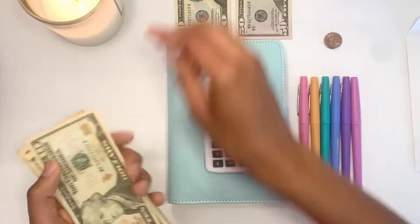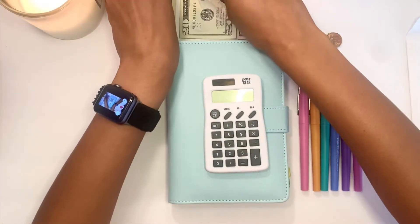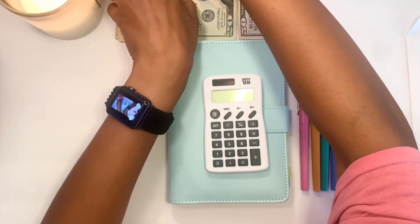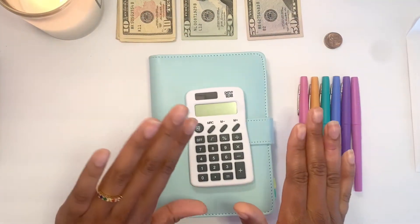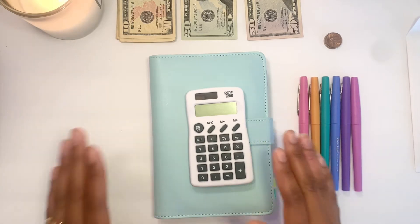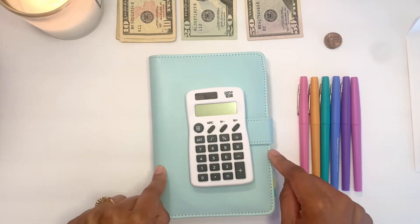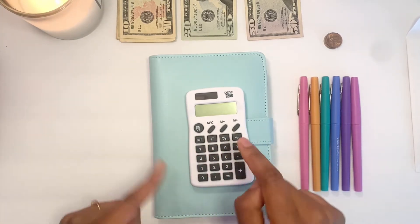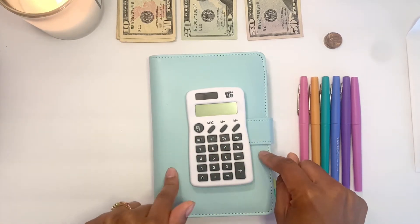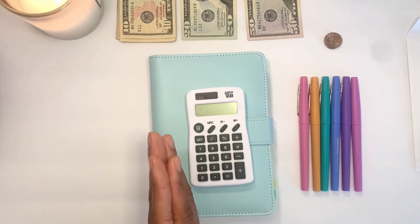For today I'm only going to be stuffing my sinking funds in this blue binder that I just got. Please go check out my last video where I put all my old bougie ghetto envelopes into my new budgeting binder.